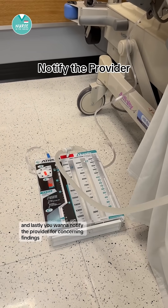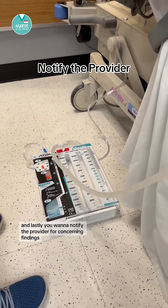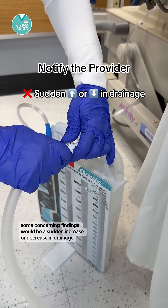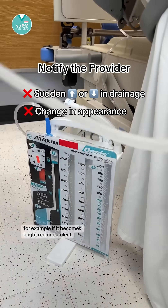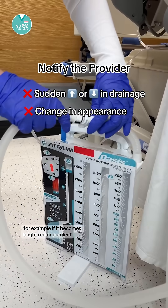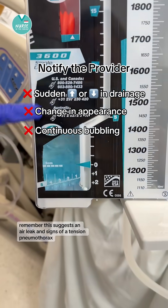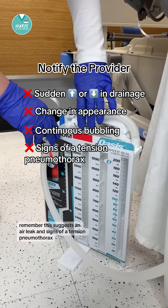And lastly, you want to notify the provider for concerning findings. Some concerning findings would be a sudden increase or decrease in drainage, a change in drainage appearance — for example, if it becomes bright red or purulent — continuous bubbling. Remember, this suggests an air leak and signs of a tension pneumothorax.